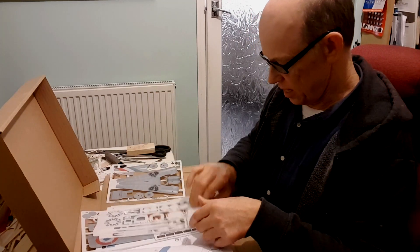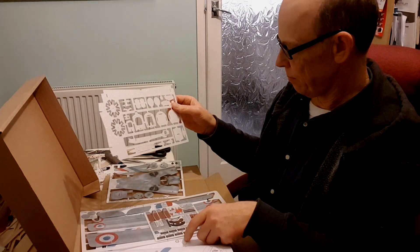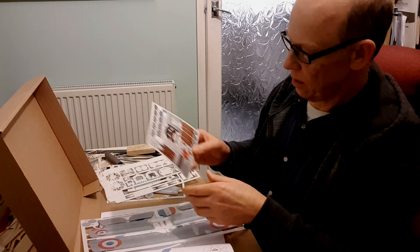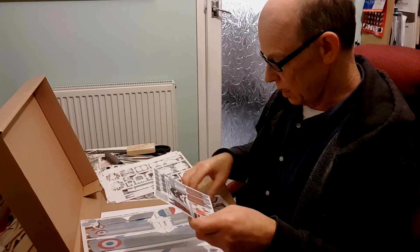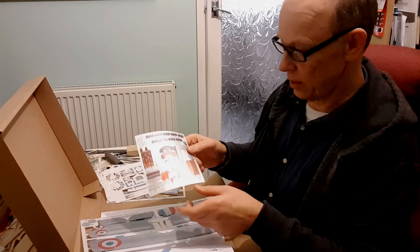Fuselage, formers for fuselage, and bits and bobs. The sticker sheet — a lot of the components have stickers on them. Even the propeller has stickers on it that look really good.